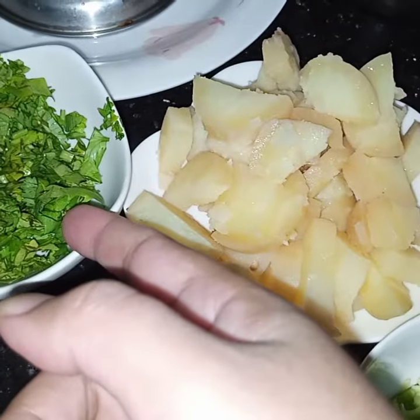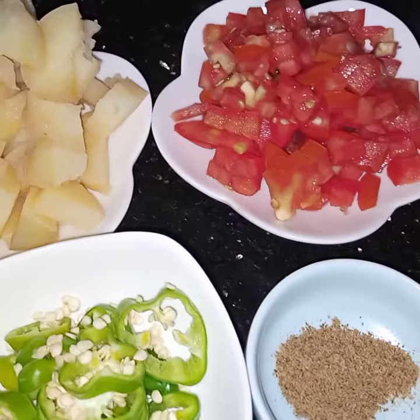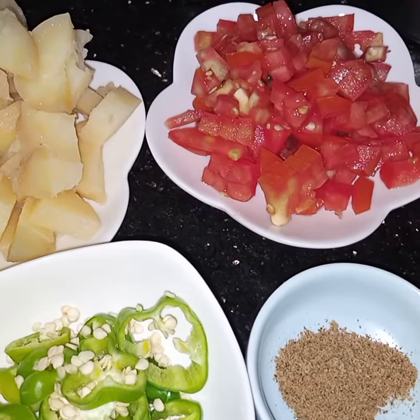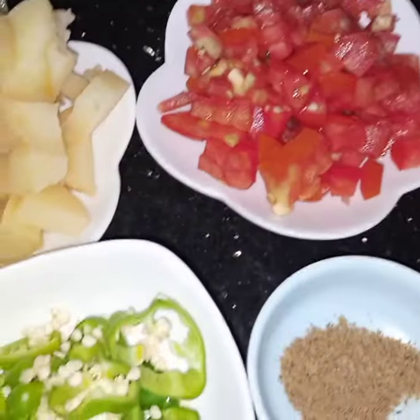2 potatoes boiled and chopped, a handful of coriander leaves, and 1 large tomato chopped. I am not using salt in this recipe, but if you want you can add salt also.